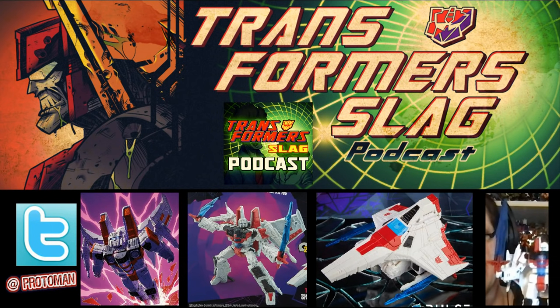Either way, it still looks great. I love it. I think he looks fantastic. I own the original and I love that mold. It looks good. So it'll be cool to pick this up in the future.